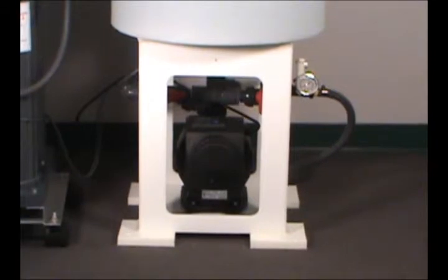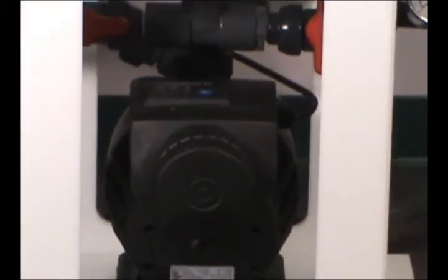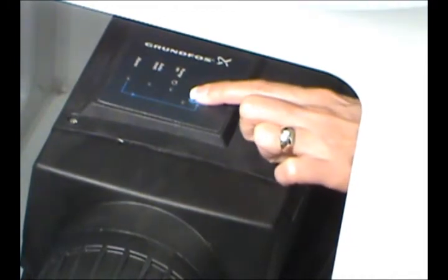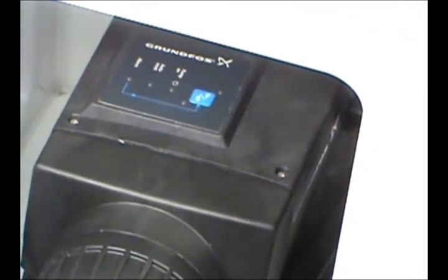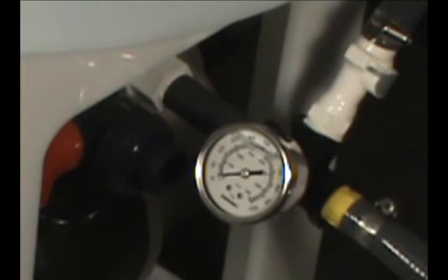The heart of the storage tank is the demand pump, located below the tank. This high efficiency pump operates automatically to provide water to your usage points. A clearly marked manual on-off switch is located on the top of the pump. An alarm light on the pump control alerts you to potential overload conditions such as dry running or excessive temperatures. The pump will not operate until the alarm condition has been rectified. The pump's outlet is monitored by a pressure gauge showing water pressure to your usage points at all times.